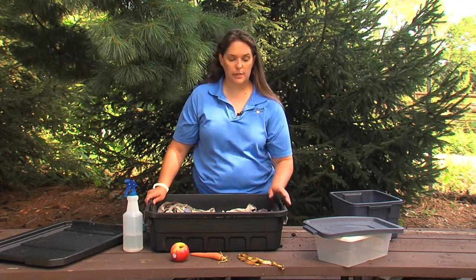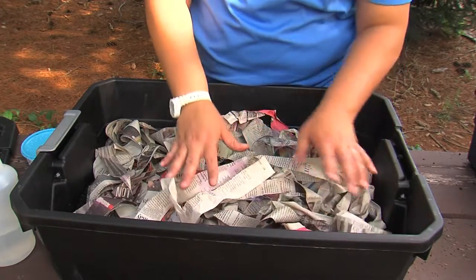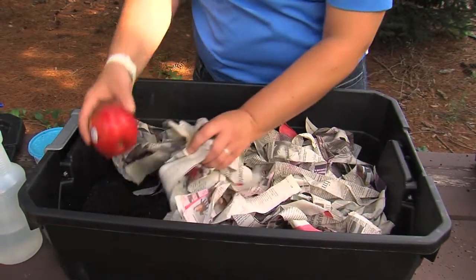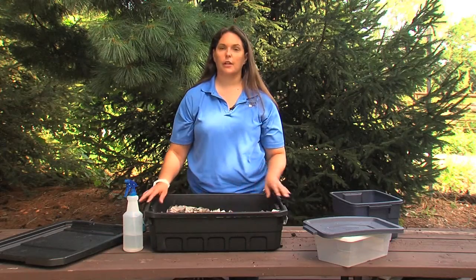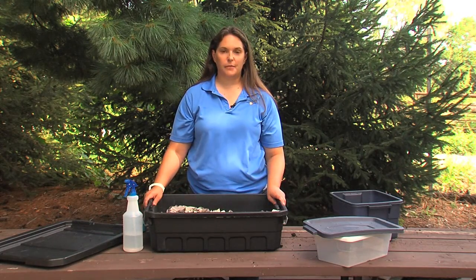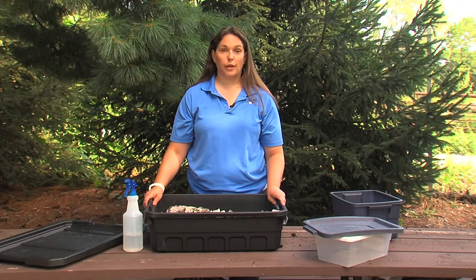Now the next thing we're going to need is food. We'll pull back the leaf litter and put in a banana peel. Maybe an apple — apple peels or apple slices work great. Next we'll add a carrot, pull back the leaf litter, and put it under there. The worms will disperse and find all the food in the bin. You can also add things like eggshells, coffee grounds, and any fruit or vegetable peelings.